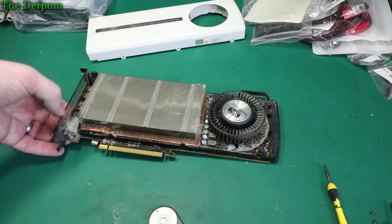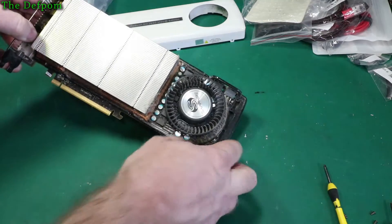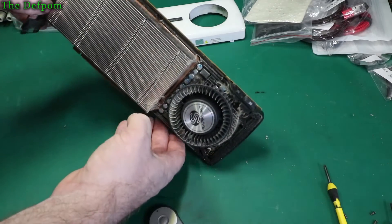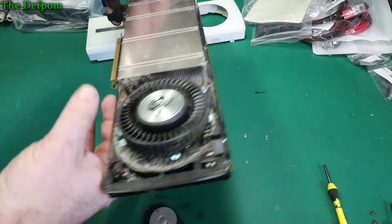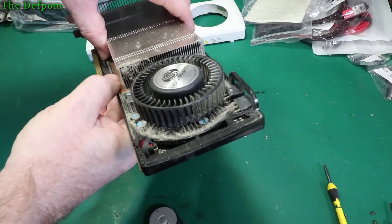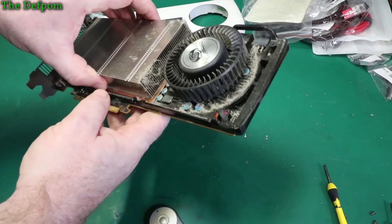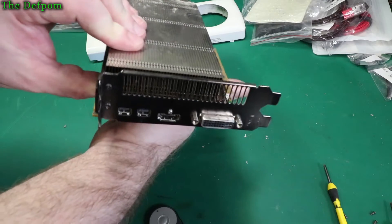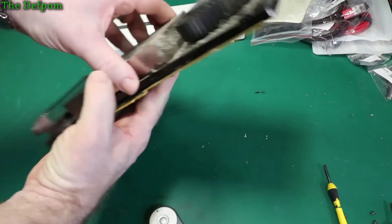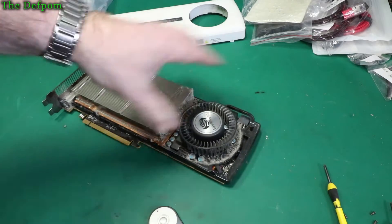Let's have a look inside here — this is what you're interested in. As you can see, that fan didn't look too bad, but if you look around the outside there's a lot of dust build up on the component area and in the heatsink. It's partially blocking it — not too bad actually. I was expecting it to be worse. It needs a clean, but it could have been a lot worse.